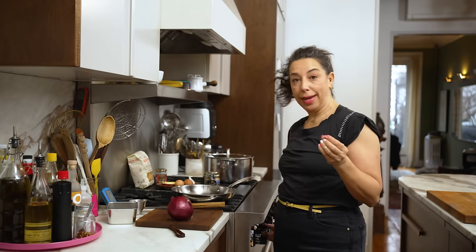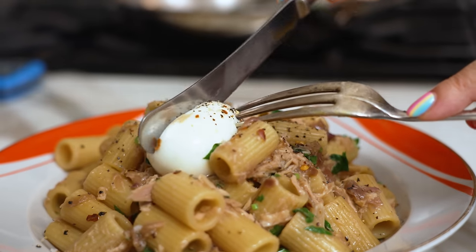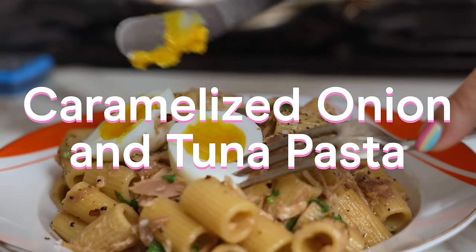What makes a pantry pasta? I think it should be something that you can just make whenever. The other thing that makes a pantry pasta is it should be really fast — this whole thing is a 25-minute experience. Today I am making caramelized onion and tuna pasta, and later in the episode I will be bringing in a secret fitness expert who's going to judge my macros.